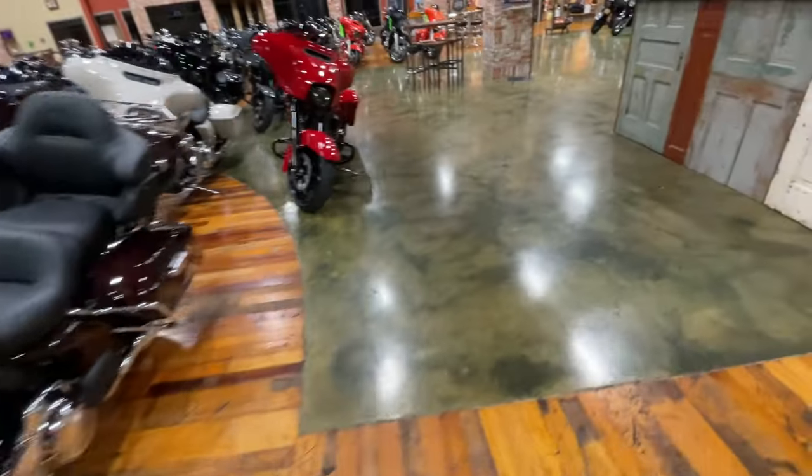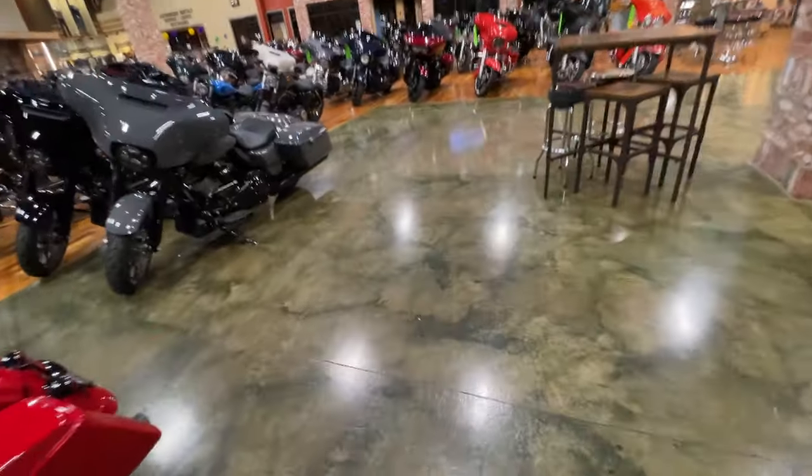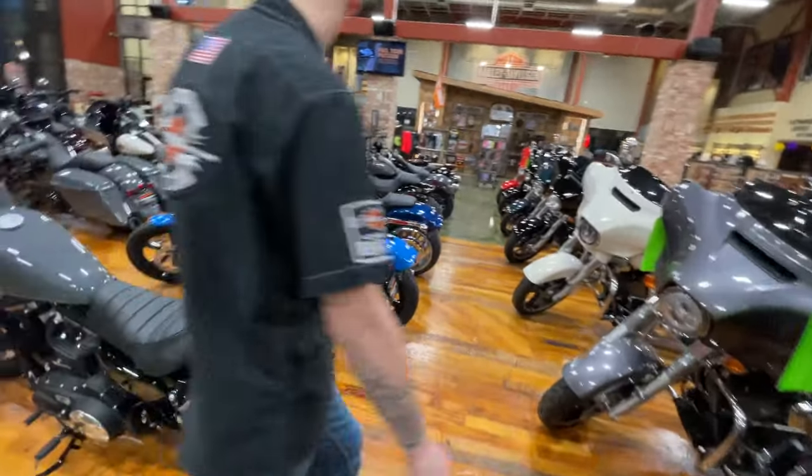All right guys, welcome to another episode of Riding and Wrenching. I am your host Q and in today's episode I'm back at Southern Thunder checking out Tab Performance mufflers on a variety of Harley models. This is dope, check it out.